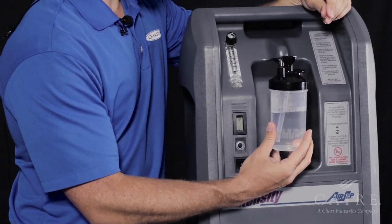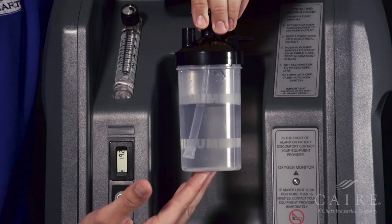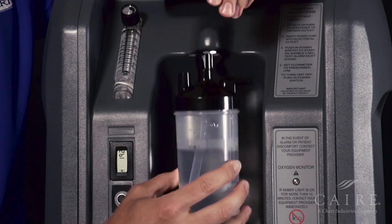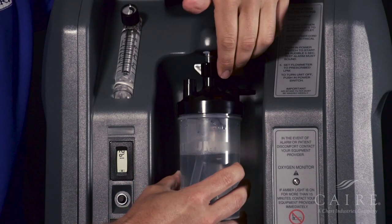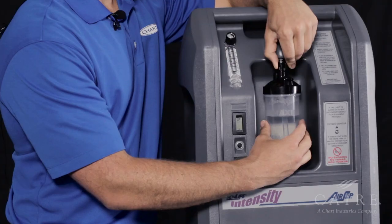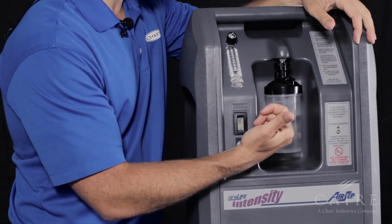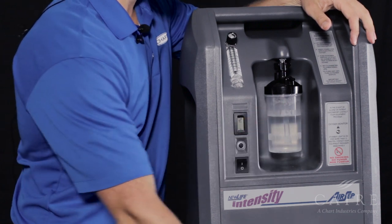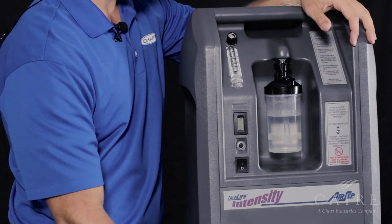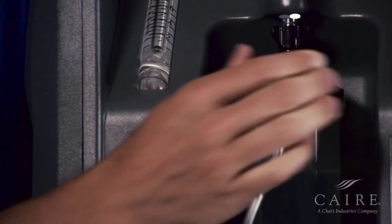Now we're going to attach the humidifier bottle. Make sure you fill the bottle with distilled water between the min and max — not to overfill. Once filled properly, simply take the top, line up the threads, and screw it on, like so. Once tight, make sure that your outlet side is facing towards you or the front of the unit. Now we can connect the cannula — simply take the female end and connect to the male end, like so.